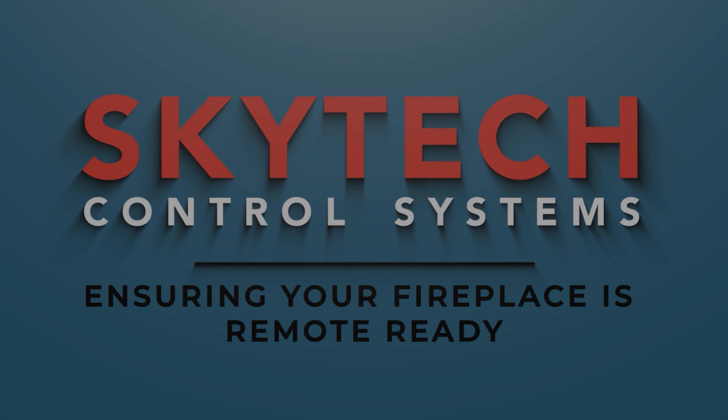If you should ever run into any problems with your Skytech products, please feel free to reach out to us at 855-498-8324, Monday through Friday from 8am to 5pm Eastern Standard Time.